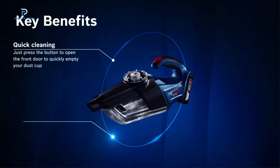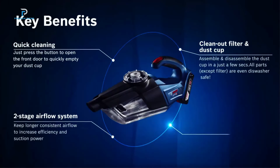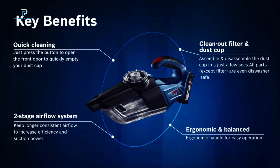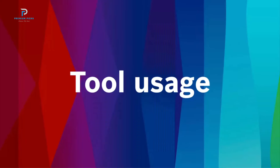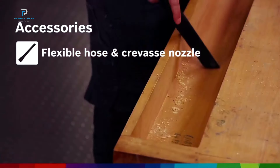Whether it's office dust, small debris, or even cleaning electronics, the Bosch Gas 18V1 handles it all with ease. Though it's a bare tool, it integrates seamlessly with Bosch's 18-volt batteries, providing 7 minutes of runtime per amp hour, perfect for quick, targeted tasks.